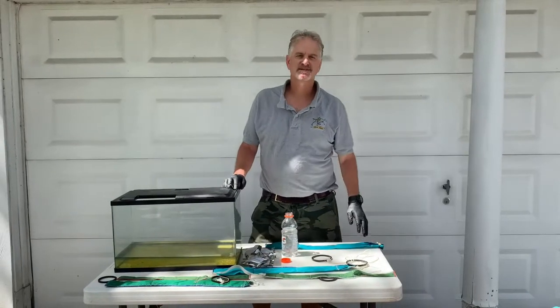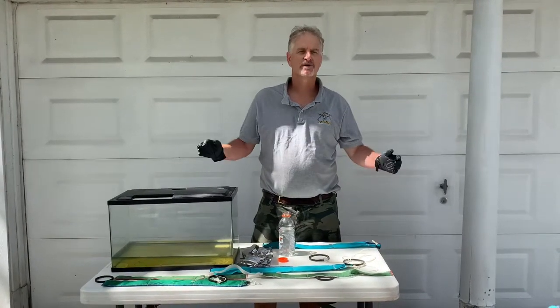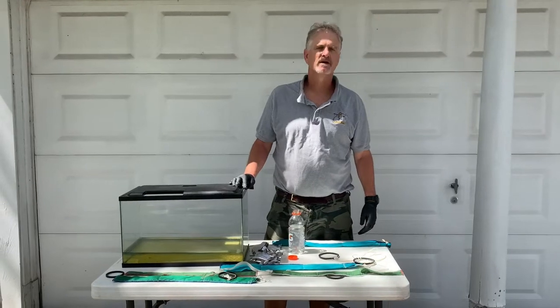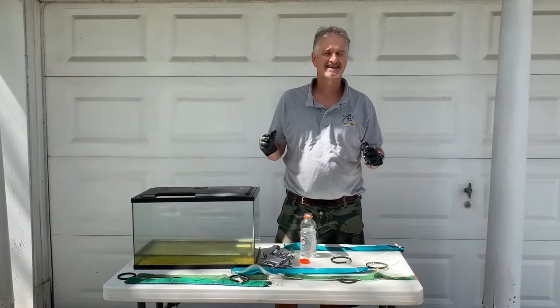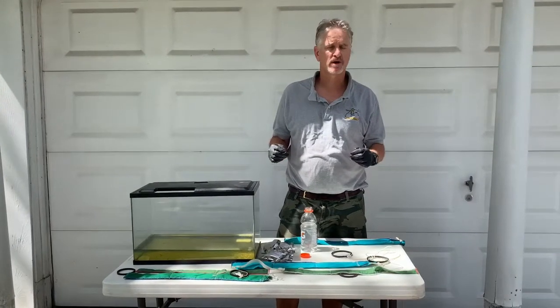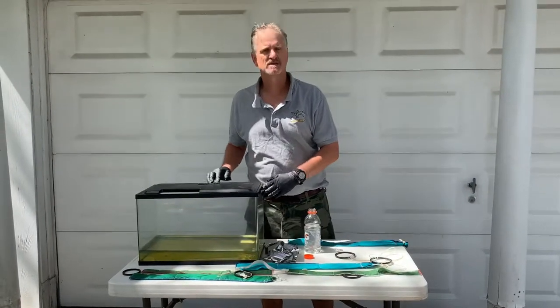Good afternoon, everyone. This is Dan Jenkins from Steel Camel. Some people call me Professor Dan. We are in the business of solving water problems. Today we're going to talk about solving water problems in fuel tanks and oil tanks.